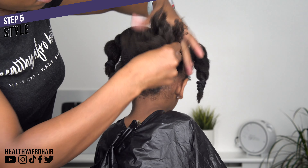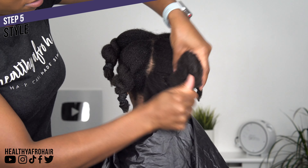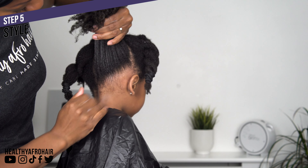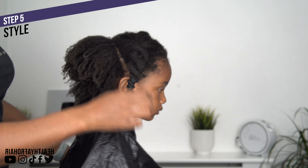I'm smoothing the product into her hair and making sure it's moisturized. I really like to take my time during this step to make sure all strands are covered and that her hair is not left feeling too dry. Then I'll repeat the same process and we'll be ready to style.